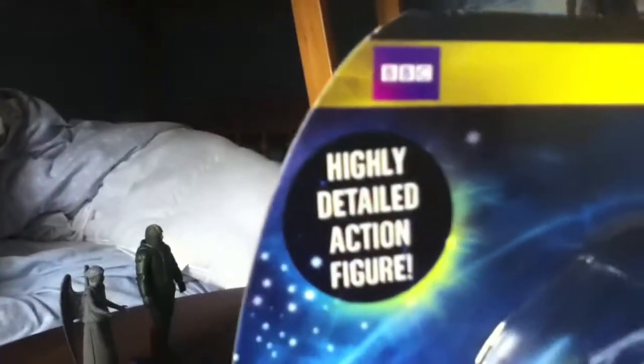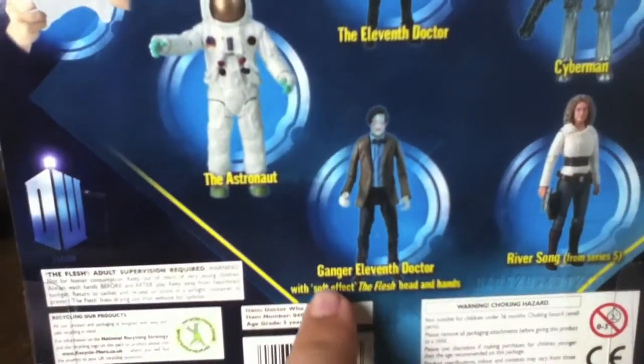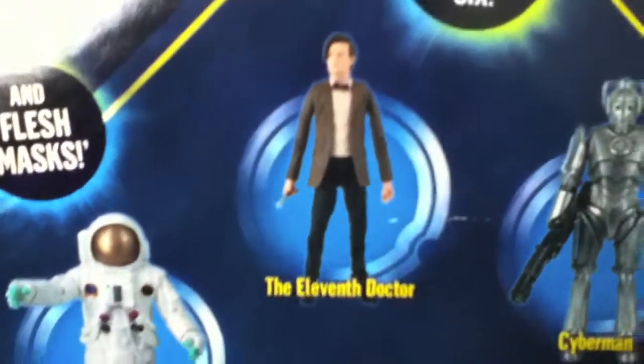Now with the flesh and the flesh mask — highly detailed action figure. Taking a look at the side, it has a Doctor Who logo, and the other side has the same Doctor Who logo, clearly showing off the figure. On the back we have, now with the flesh and flesh mask, highly detailed and poseable action figures, showing the astronaut, the gang and the 11th Doctor with soft effects, the flesh head and hands, with a Cyberman and the 11th Doctor from series 5.